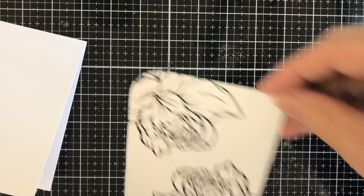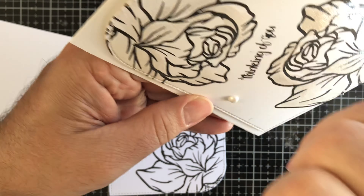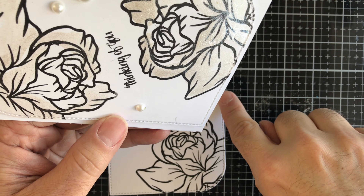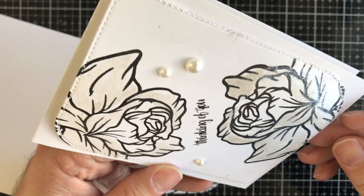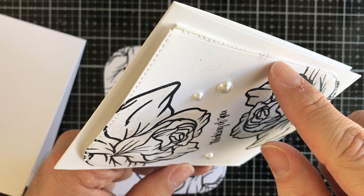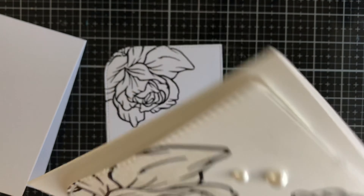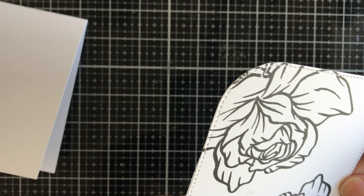You can use any color you want — it doesn't have to be black and white. It can be red on red and all that stuff. If you notice on this card, see how that edge is a little distressed? Depending on the thickness of the cardstock, that stitch line — you can rip it off and get that perforated jagged little edge. I just did it on that one side. It gives it more of an organic look, which is kind of cool.